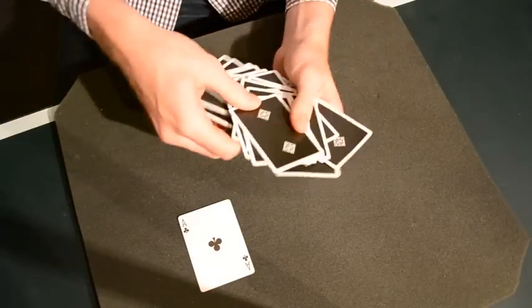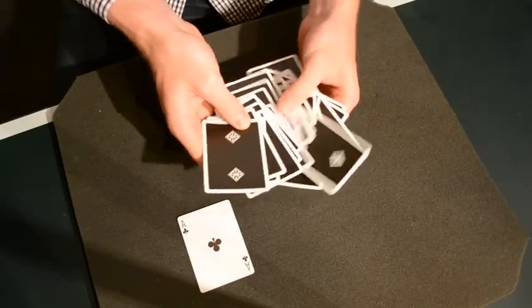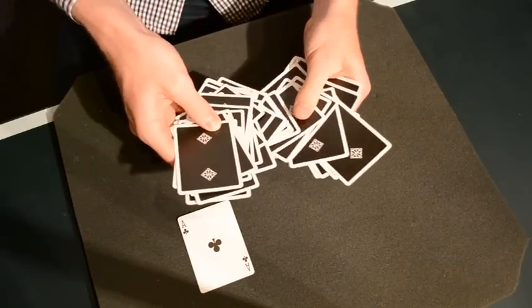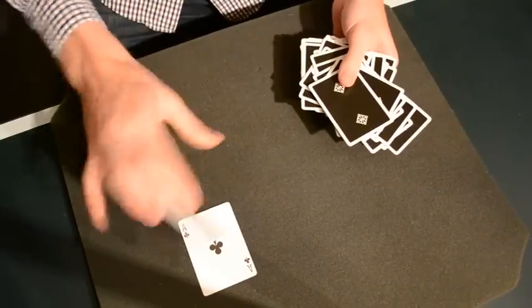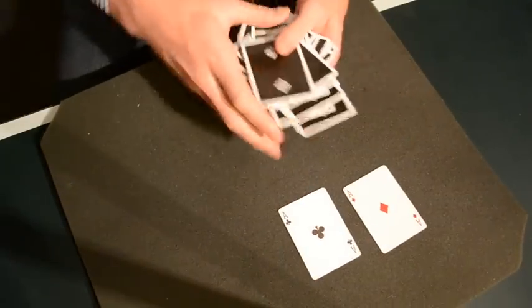We better mix this deck up a little bit more before we find our next Ace. Next Ace — and there it is. Ace of Diamonds. So, Ace of Diamonds, Ace of Clubs.